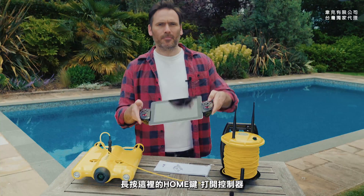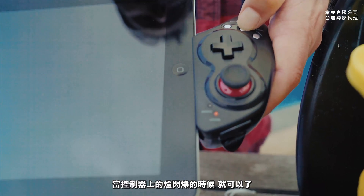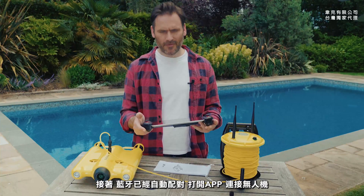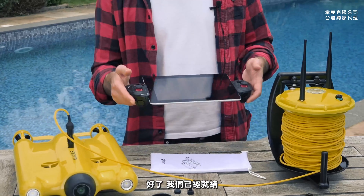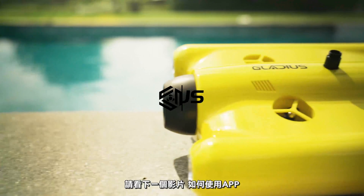Turn on the gamepad by pressing and holding down the home button right here until the gamepad starts flashing orange. From there, open your device's Bluetooth settings and connect to the drone. This will activate the gamepad. That's it, we're ready to go. Look at the next video for tips on using the app.